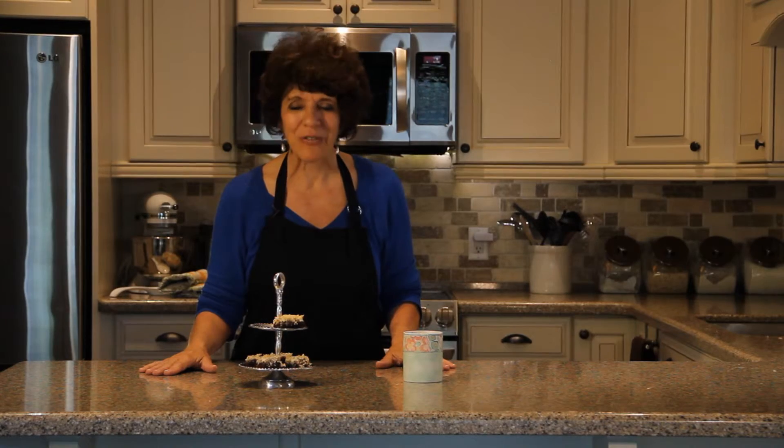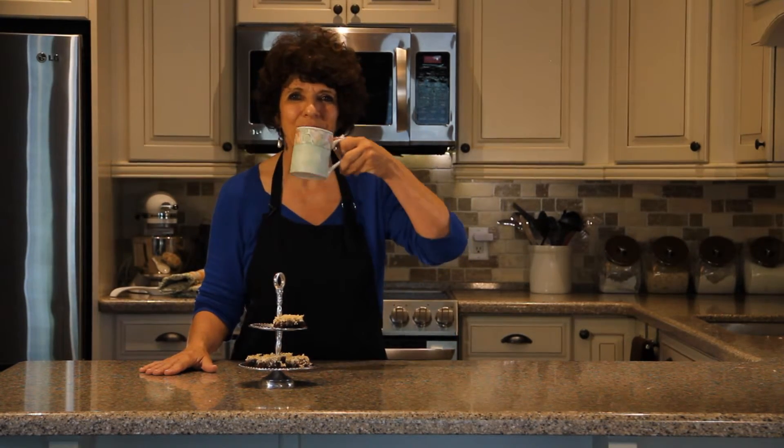I really enjoyed sharing this recipe with you. Thank you for joining me at Chocolate Time. Here's to you.